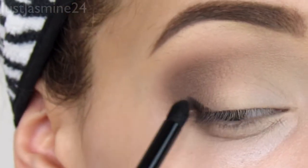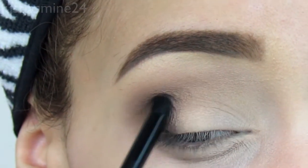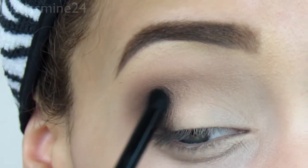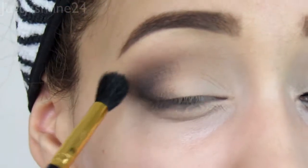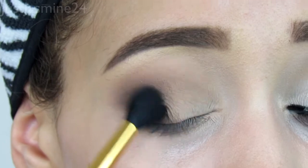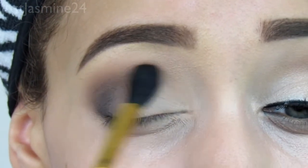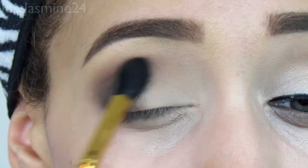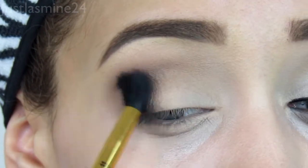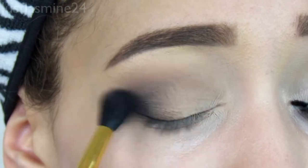Now I'm going to show you how to do it with a black eyeshadow. I take this brush from Morphe and draw a V-shape in my outer eye and blend it out. I feel it needs more blending, so I take a more fluffy brush from BH Cosmetics and do circular motions to diffuse it. I don't want it to be too black or too deep, so using a fluffy brush is the best thing to do.